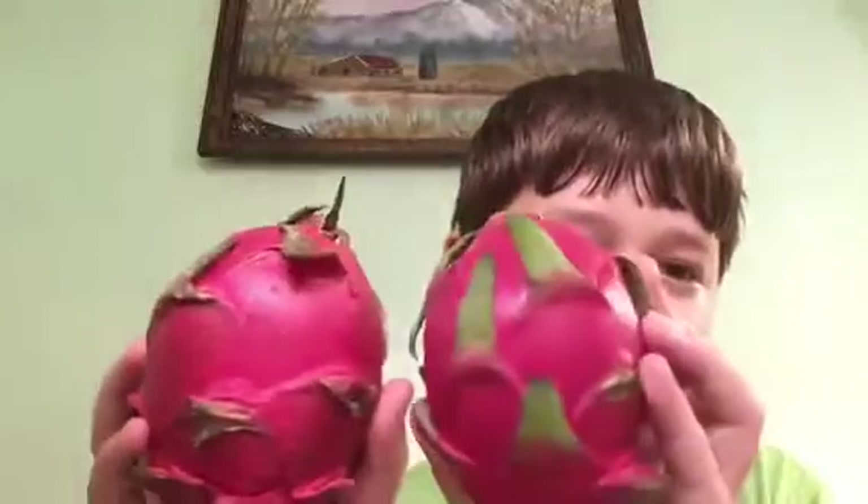Next thing I got was this little thing — it's a cactus pear, and I'm going to try it in a different video. And next after that, one of my favorites, I got some dragonfruits.